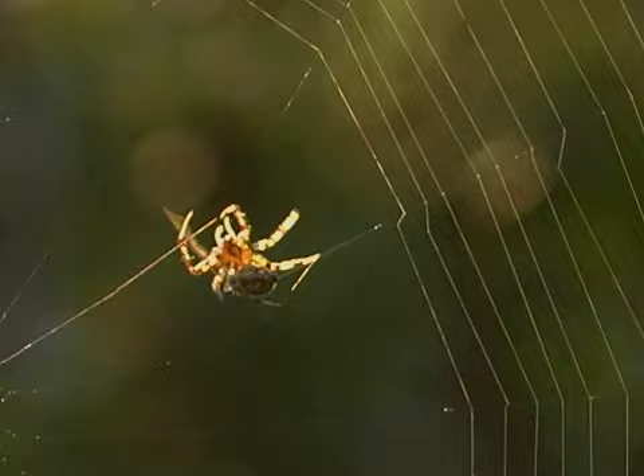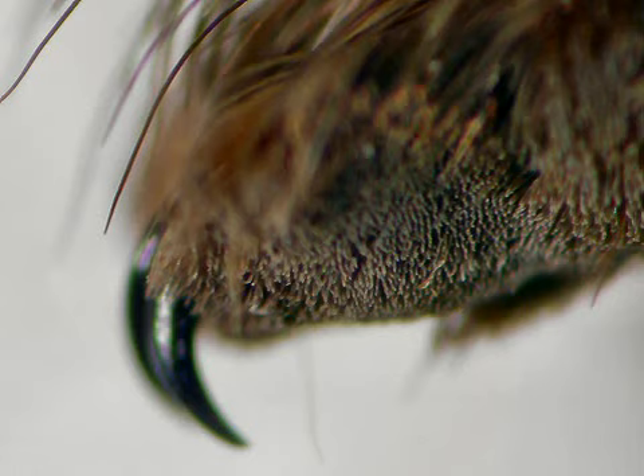Spiders have four pairs of legs, rather than three pairs as insects do. There are usually two to three claws at the end of each of a spider's legs.